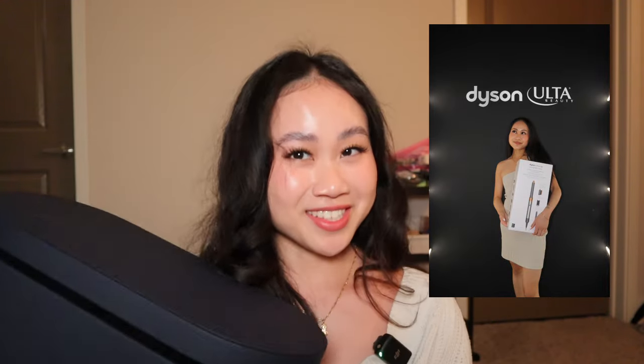Now let's go over the coveted Dyson Airwrap. I got this around summer last year when I went on an Ota Beauty trip — my first brand trip ever in LA, which wasn't too far since I'm in Southern California. It was a very exciting and fulfilling trip. Towards the end, we got to go through a Dyson Masterclass, and at the end they surprised us with a Dyson Airwrap. I'm very grateful and still so thankful to have been part of the Ota Beauty Collective for experiences like this.